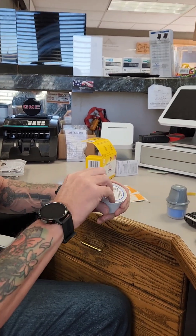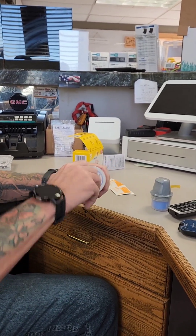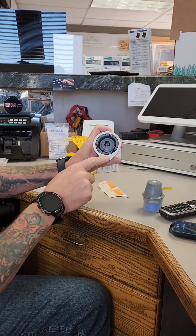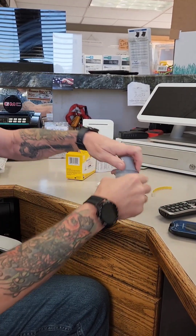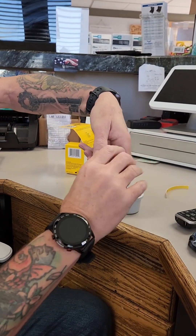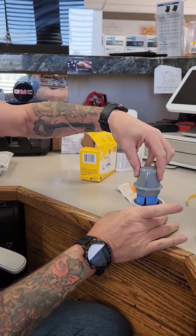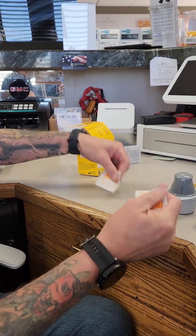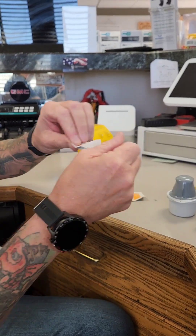What I'm going to do first is open up the little cup that the sensor is in — it has a line on it. Then we'll take the injector, which also has a line on it, and you line those up and stick it in. There are a couple of alcohol swabs here as well.